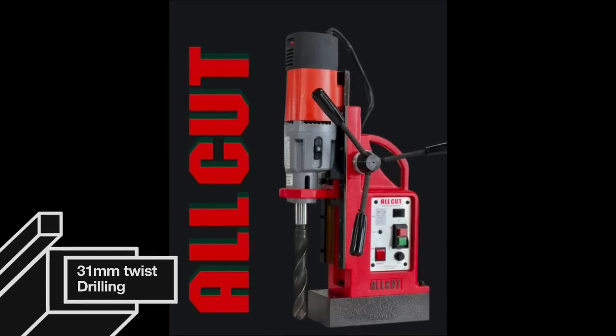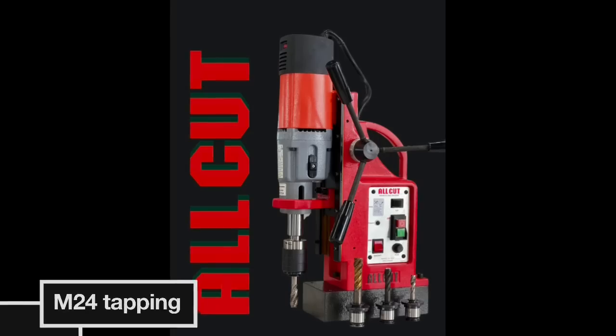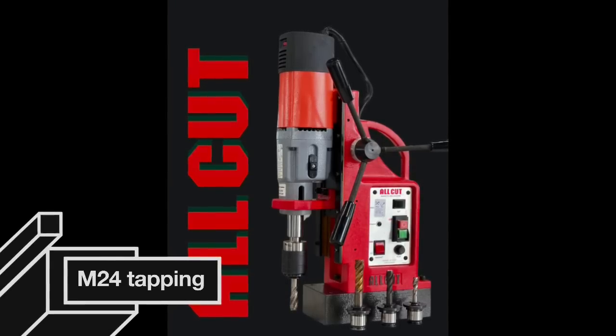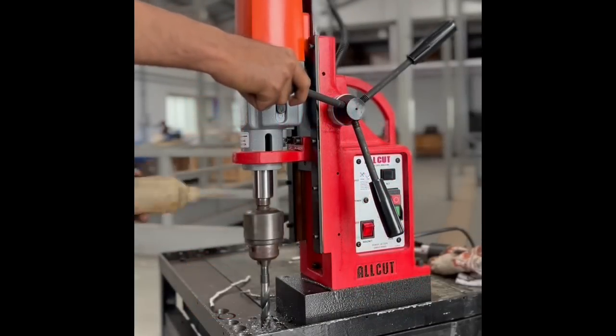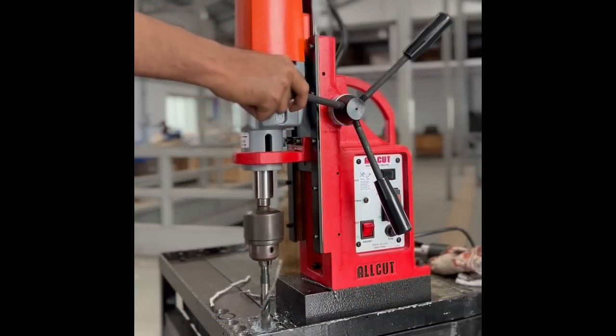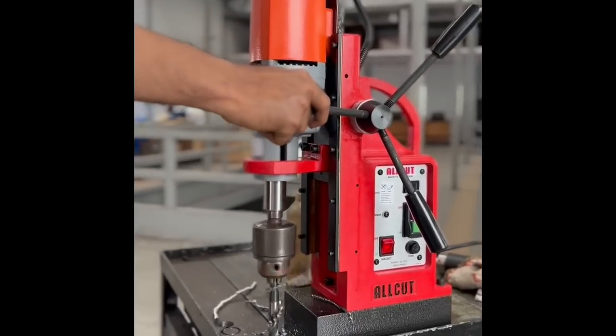A machine capable of twist drilling, annular cutting, tapping, and reaming. This multi-purpose magnetic drilling machine is capable of drilling holes up to 31mm using twist drill, up to 85mm using annular cutters, tapping up to M24, and reaming up to 31mm.